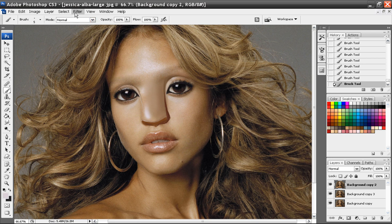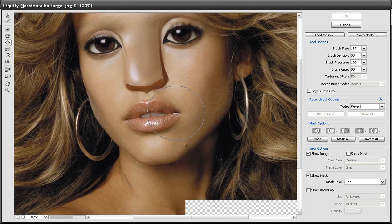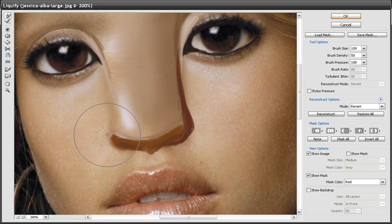I'm going to go to Filter, Liquify. I should have done this in the very beginning, but I messed up — no big deal, easy to fix. I need to bring her nose to be more pointy.